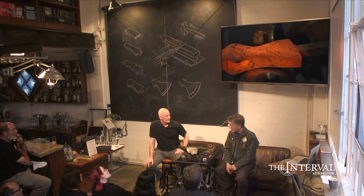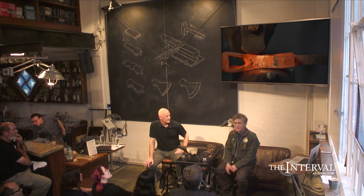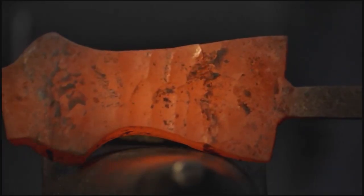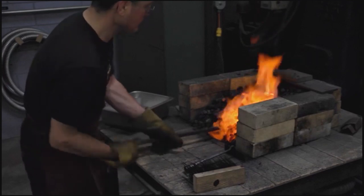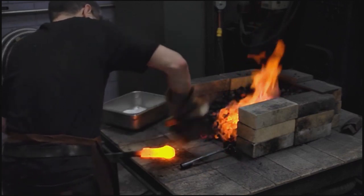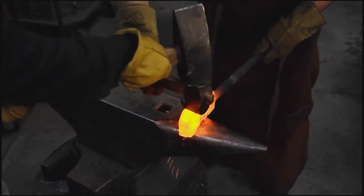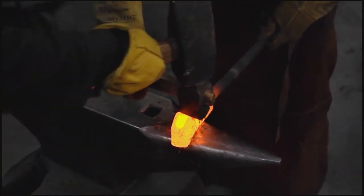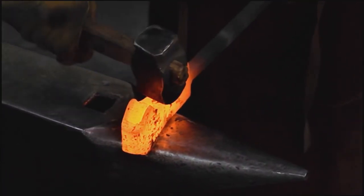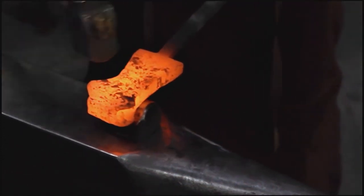I realized that the best way to do a lot of this would be to put the knowledge online. I thought the best way to do it would be to forge things in stages to make the plastic flow of the material obvious — because it is quite obvious if you can compare two pieces that have only had 15 minutes of work done between them. If you have only the finished piece, it's nearly impossible to tell how it was done.